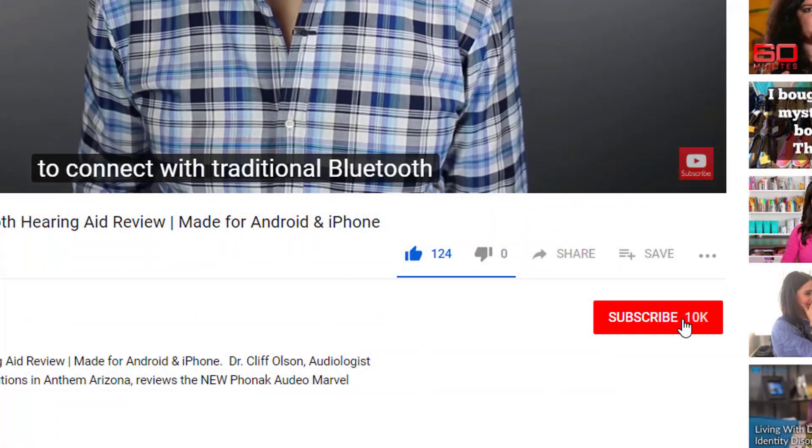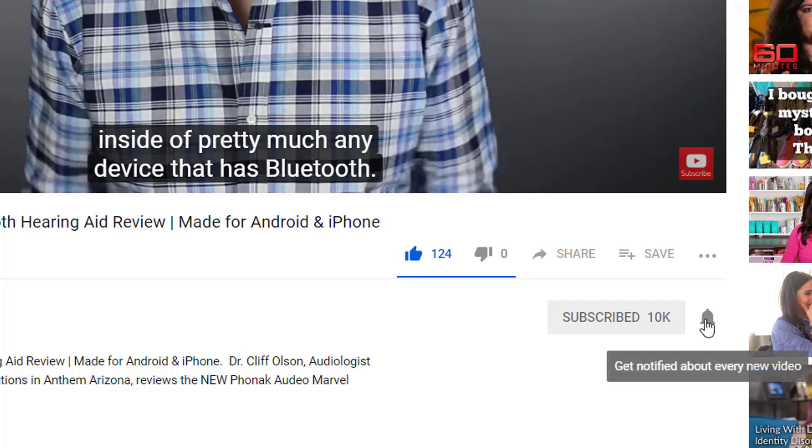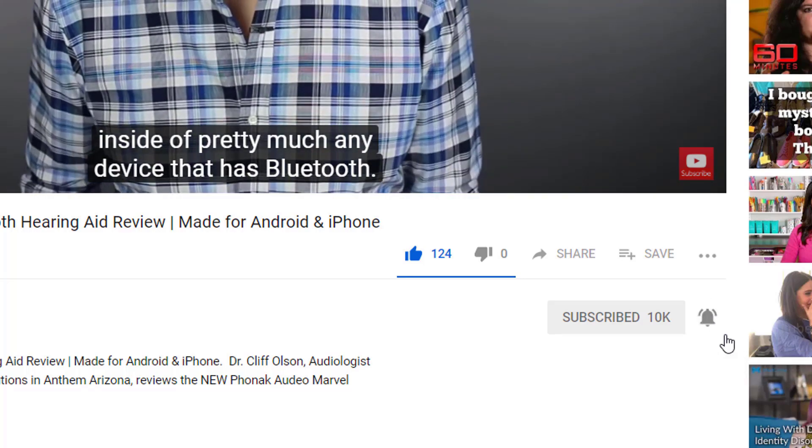Hi guys, Cliff Olson, Doctor of Audiology and founder of Applied Hearing Solutions in Anthem, Arizona. On this channel, I cover a bunch of hearing-related information to help make you a better informed consumer. If you're into that, make sure you hit that subscribe button, and don't forget to click the bell to receive a notification every time I post a new video.